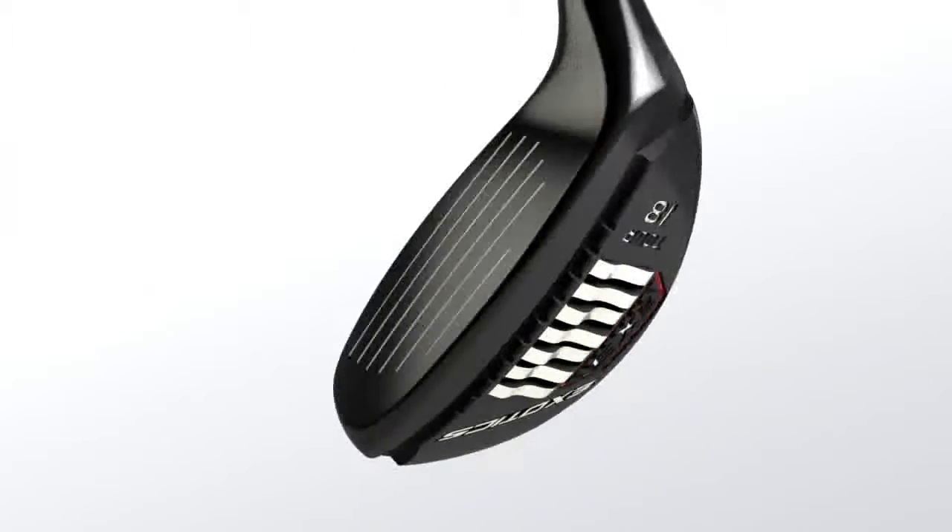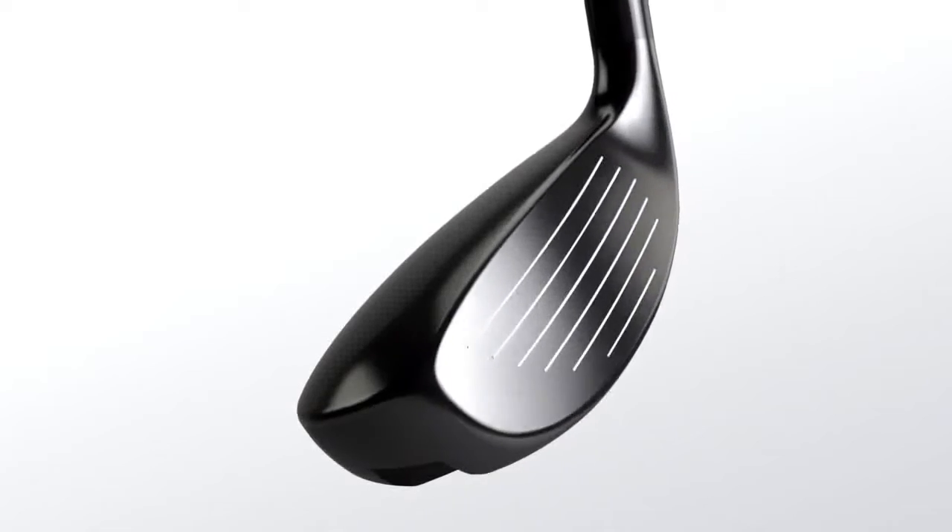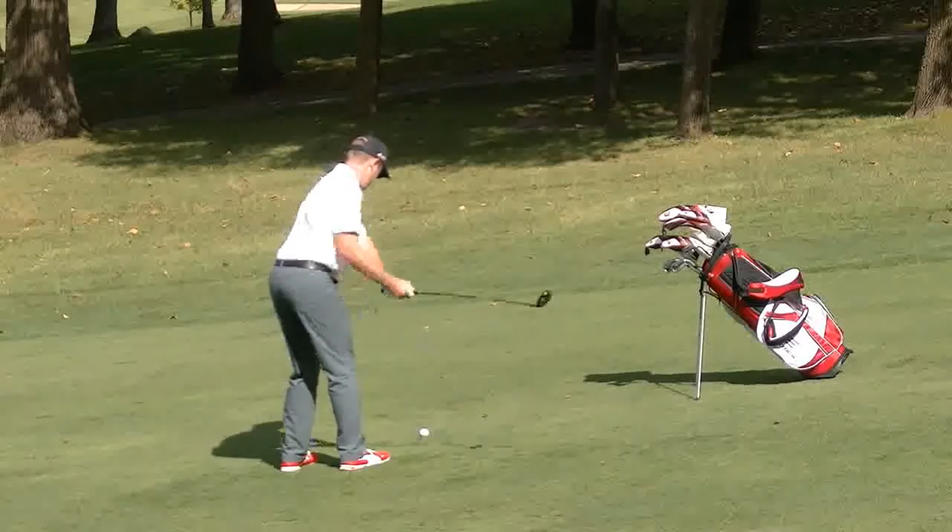Tour Edge engineers created a smaller, pear-shaped head style to produce less spin and a more penetrating trajectory.